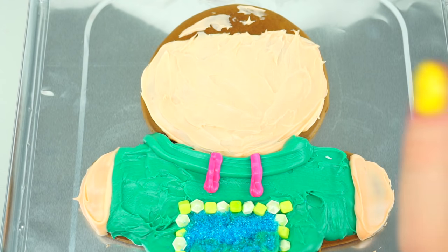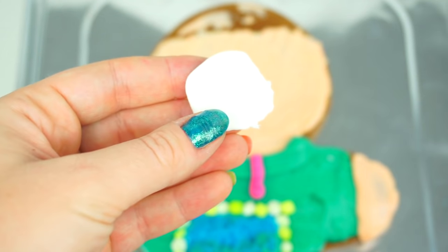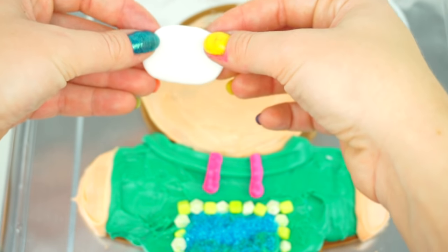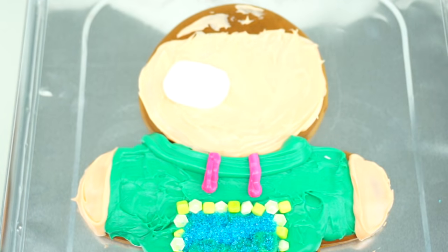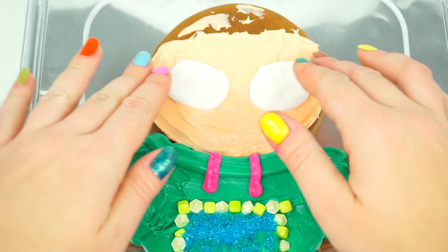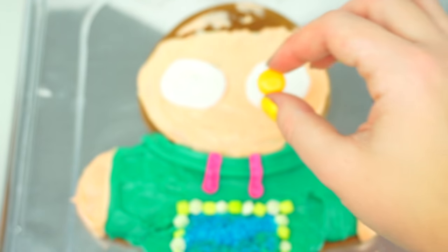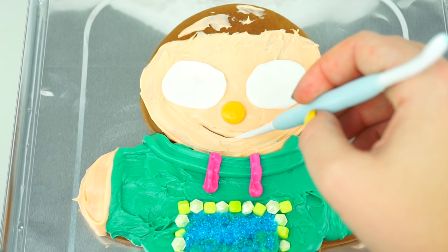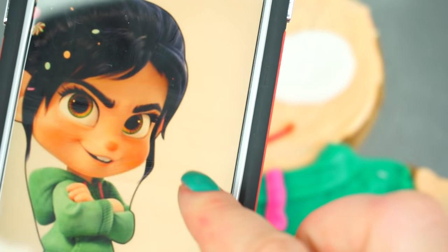For Vanellope's eyes, instead of frosting, I decided to use a little bit of fondant. Make sure you warm it up really good and make two ovals for her eyes. When fondant is warm, it's super easy to work with. Remember, Vanellope has very big eyes. One eye, and here's another eye. For her nose, I decided to use this orange chocolate candy. Adding an adorable smile and filling in the smile with pink writing gel. You can see her two front teeth a little bit, so I think I'm gonna use these two candies to add to her smile.